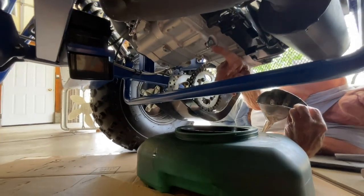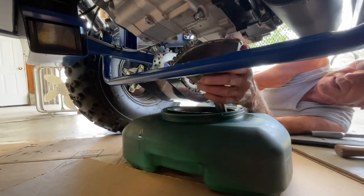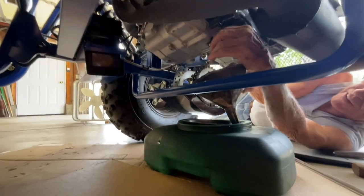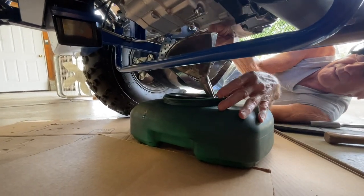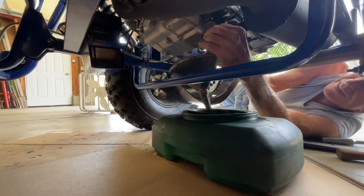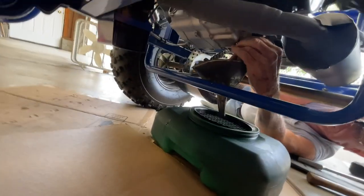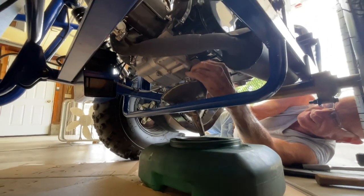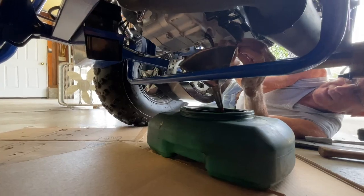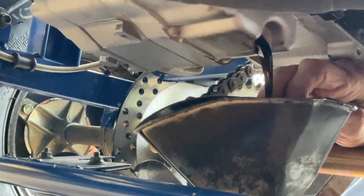Here's the oil plug. We're gonna tape it out. There it comes. There it is. It's the first oil change from the Predator 200 go-kart.